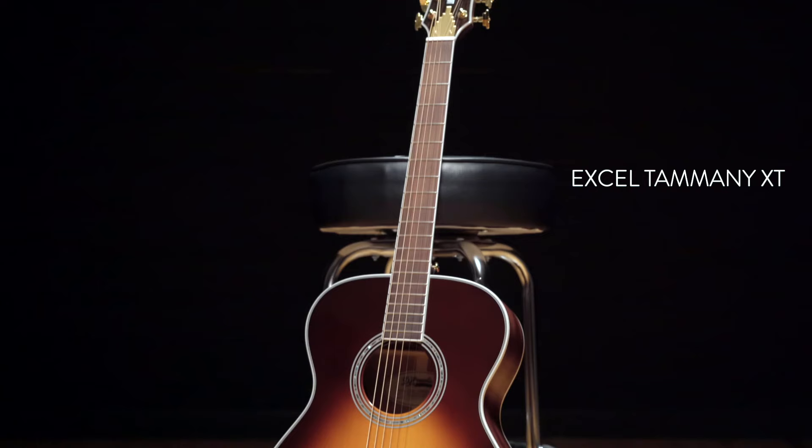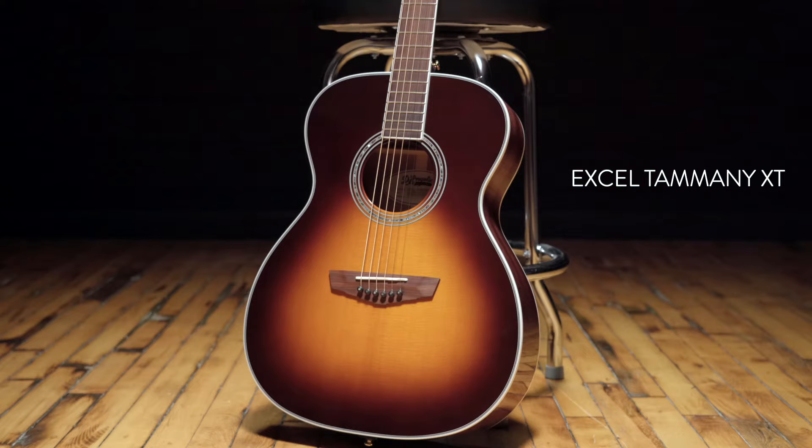I'm Josh Turner with D'Angelico Guitars walking you through the new Xcel Tammany XT. The Tammany XT is a non-cutaway OM acoustic with all solid wood construction.